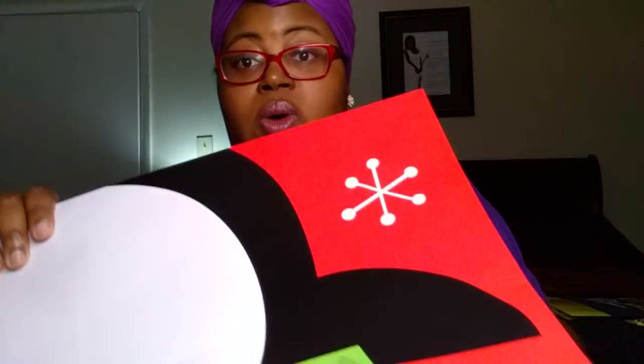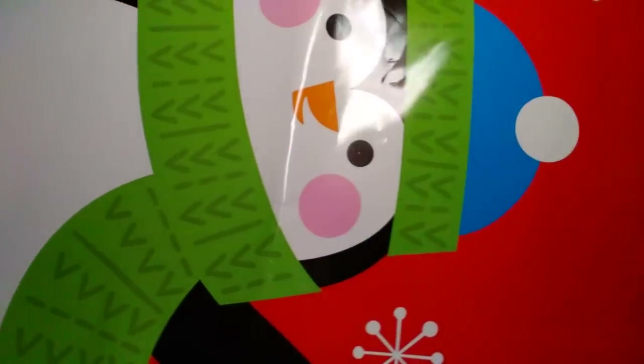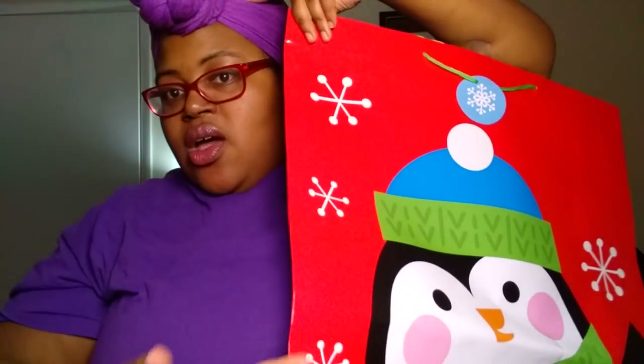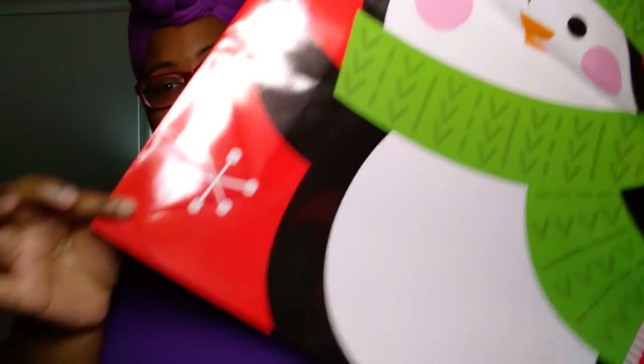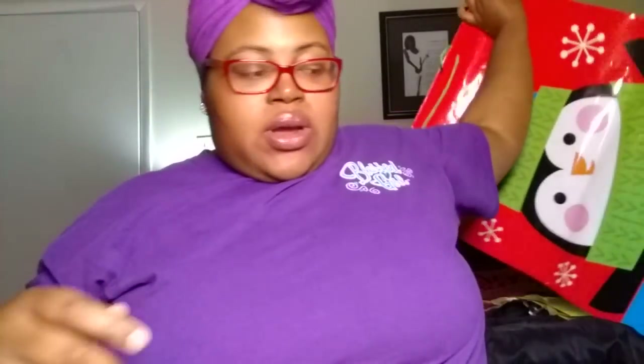And next, I'm not going to be able to show all of this, but this gift bag is ginormous. It comes from about this part of my head all the way down past my belly button — really, really long and big. And it has a penguin on it.